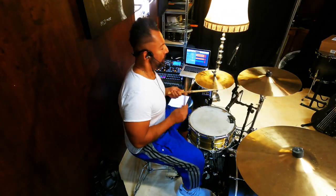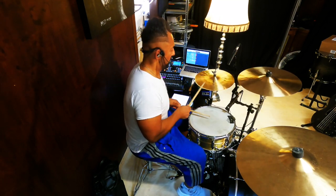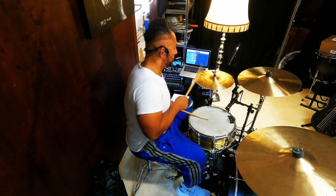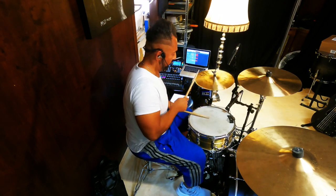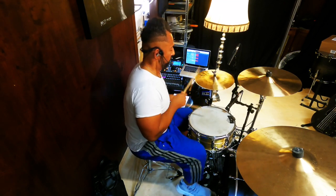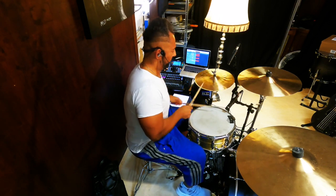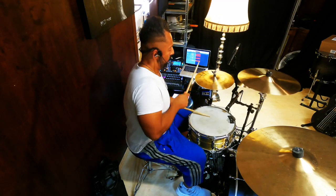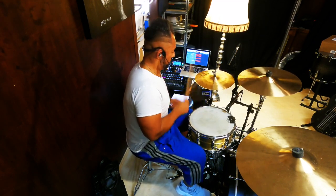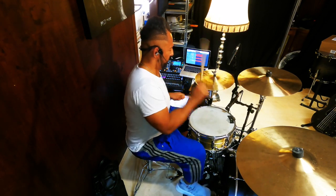One, two, three, four. [Groove demonstration played]